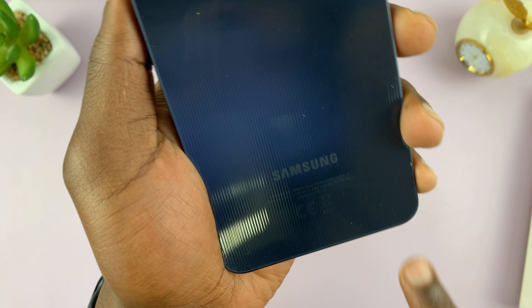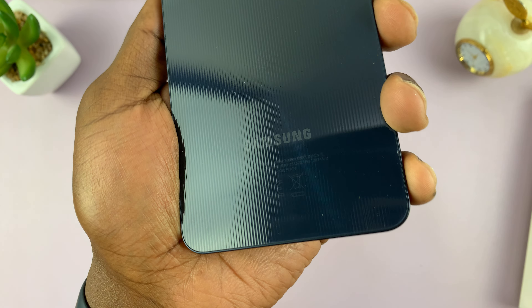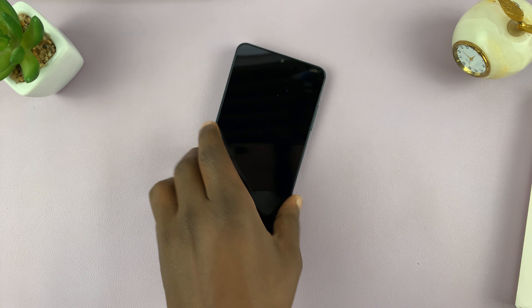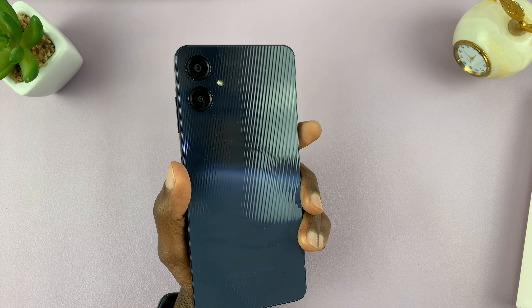We have the LED flash, which I'm sure doubles as a flashlight. There's some writing on the back — 'Samsung' and some more information. That's basically what it looks like to hold the Galaxy A06 for the first time.